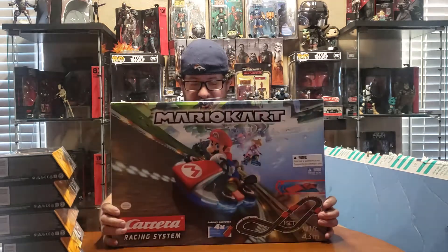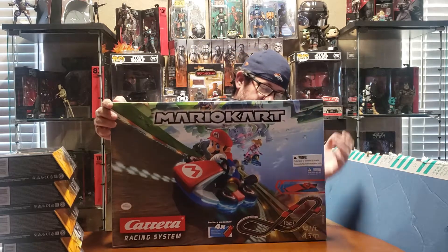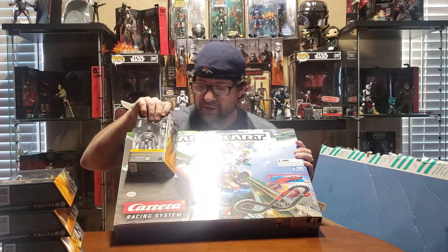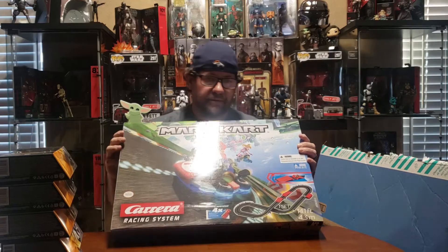A Mario Kart Carrera racing system. I don't know — where do you come up with this, Walmart? How do you mix those two up? I mean, they are similar in size and look quite similar, so I guess I can see where... actually I have no clue how you do that.